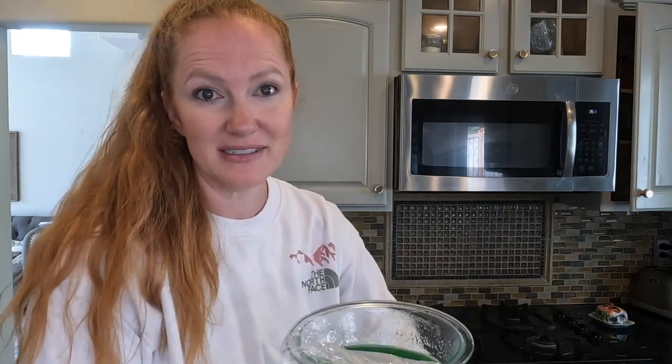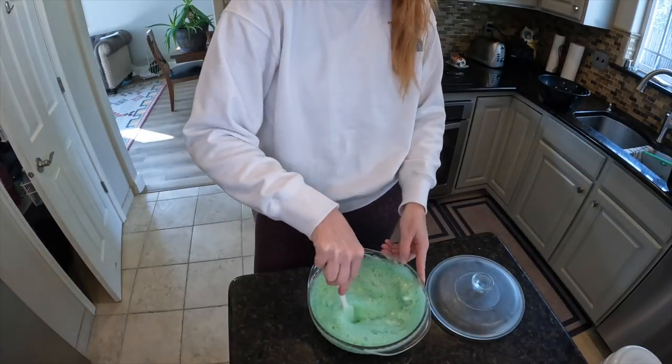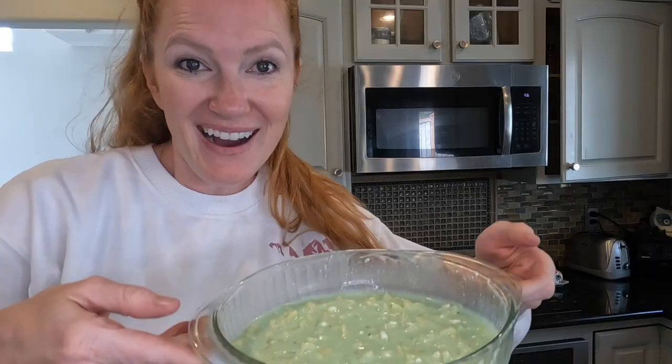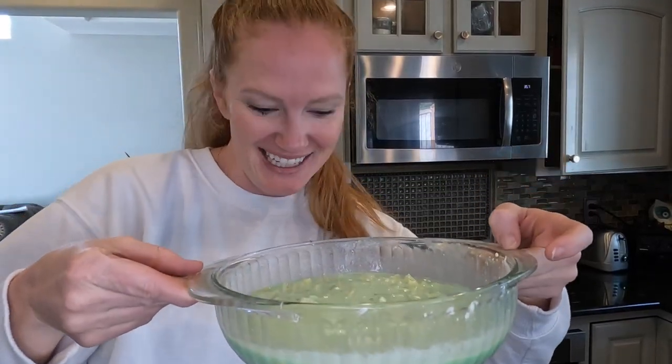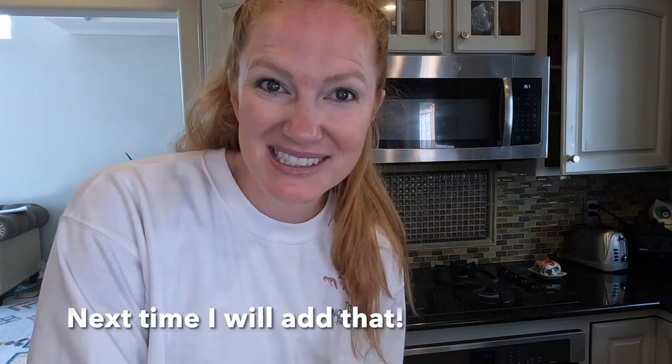The last step of the recipe, now that this has sat in the fridge for an hour, is to froth this up with a hand mixer and then combine everything together and let it have its final sit in the fridge for about four hours. Here is my green pineapple jello salad — I'm going to put the lid on, set it in the fridge, and let it set up. The sun has finally come out, so we are going to go on our Alaskan adventure while we wait, take you along, give you the answer to the trivia question, and then meet back here for our final taste test.